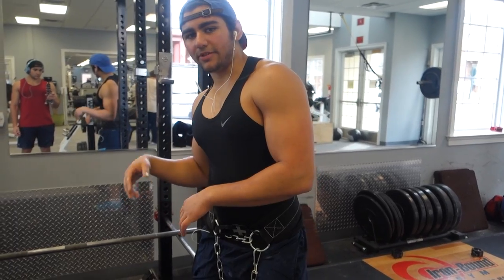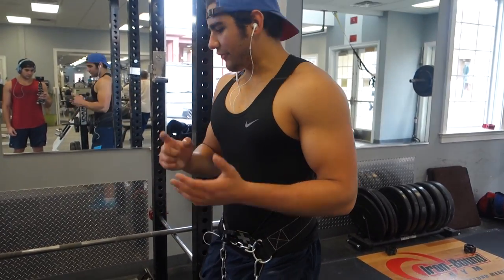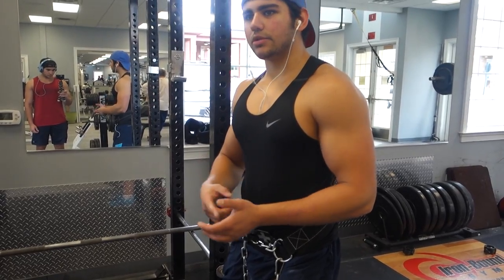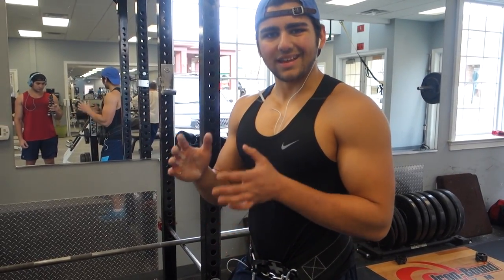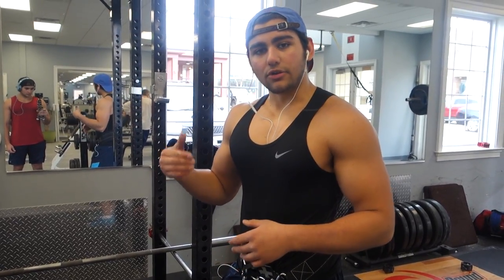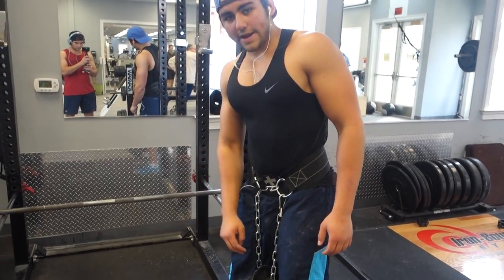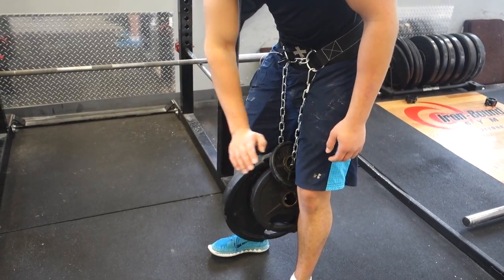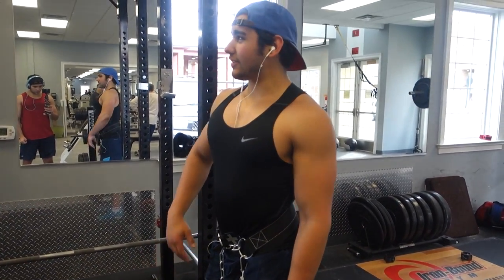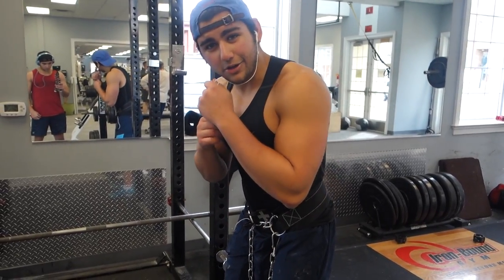After rack pulls, my second exercise is weighted pull-ups — another compound back movement. First set I keep it heavy, around four to six reps, then drop down for two more sets of six to eight. I'll also do a fourth set of just bodyweight as an AMRAP to get that volume in. Right now I have 72 and a half pounds added — a plate, a 25, and a 2.5. My ultimate goal is to get to like two-plate pull-ups for around four to six reps, so I've got a long way to go.